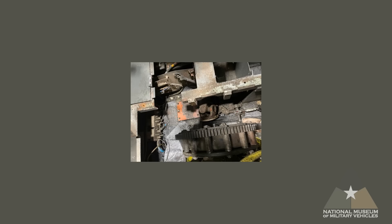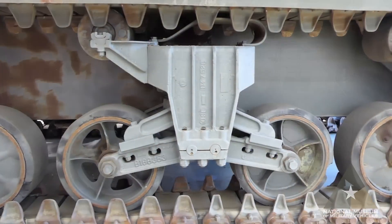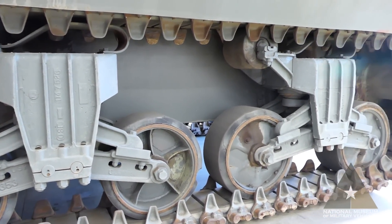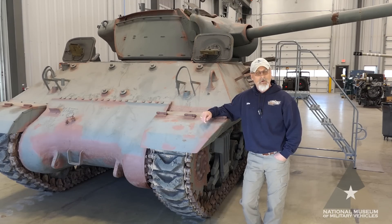Now let's look at some points of interest. The first is the suspension — it is the VVSS, the Vertical Volute Spring Suspension. The volute springs go vertically, as implied by the name. Other versions include the horizontal volute, which you'll see on our M4 version. It has a 12-inch wide track assembly and a total of 12 volute springs suspending the whole tank, two for each set of bogey wheels.